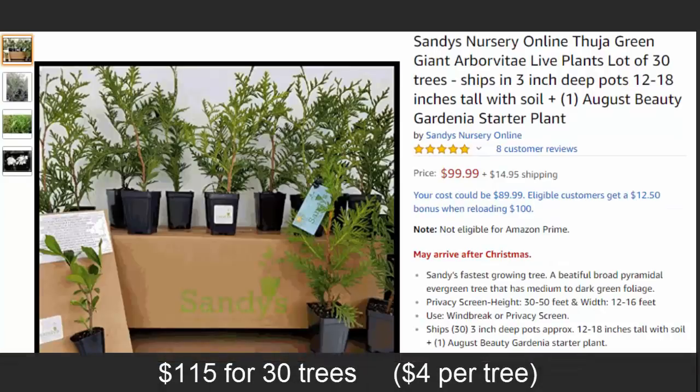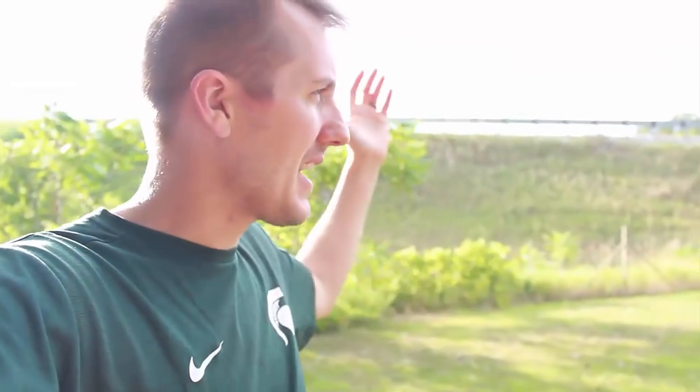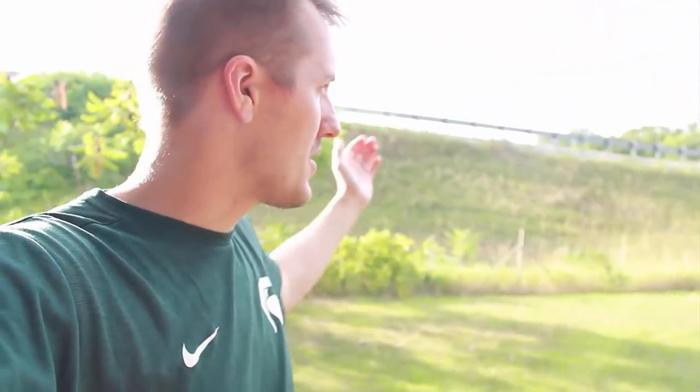They're only a foot high, but I could plant them relatively cheap. I could plant fifty of them along this whole fence line for maybe two hundred bucks, but I thought I might give this propagation idea a try first.